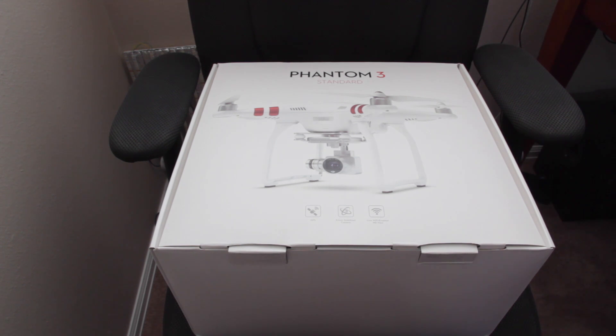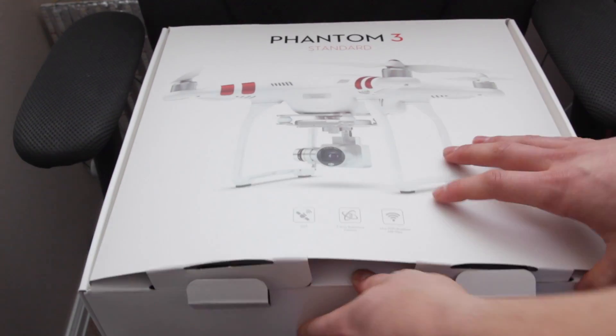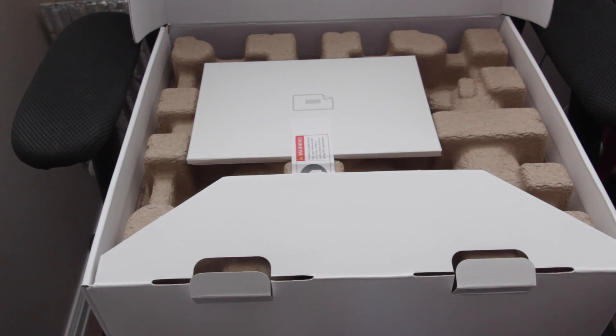I haven't seen anyone do a teardown on anything except for the Phantom 2, and I think for the Phantom 3 maybe someone did a blog post, but I think it was for the Professional version. This one's the Standard, and it's brand new — I have never flown it — and I'm going to take it apart into a million pieces. Let's open up the box and see what's in there, so we've got an instruction manual.